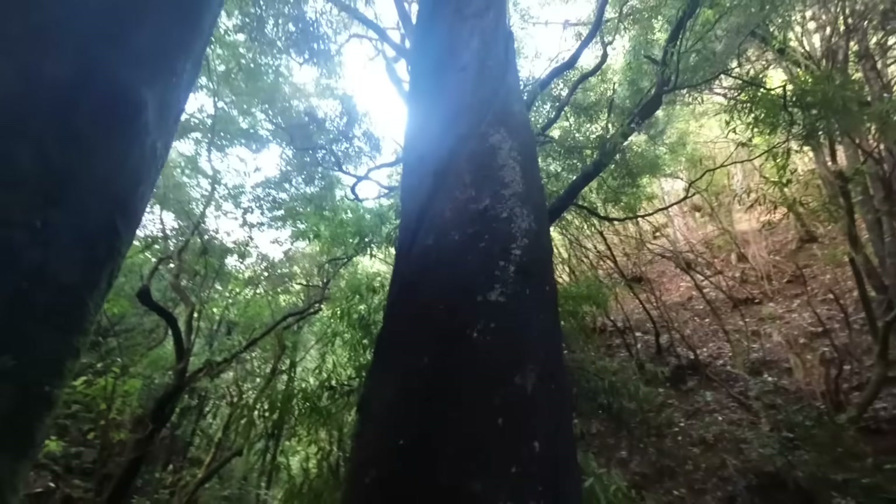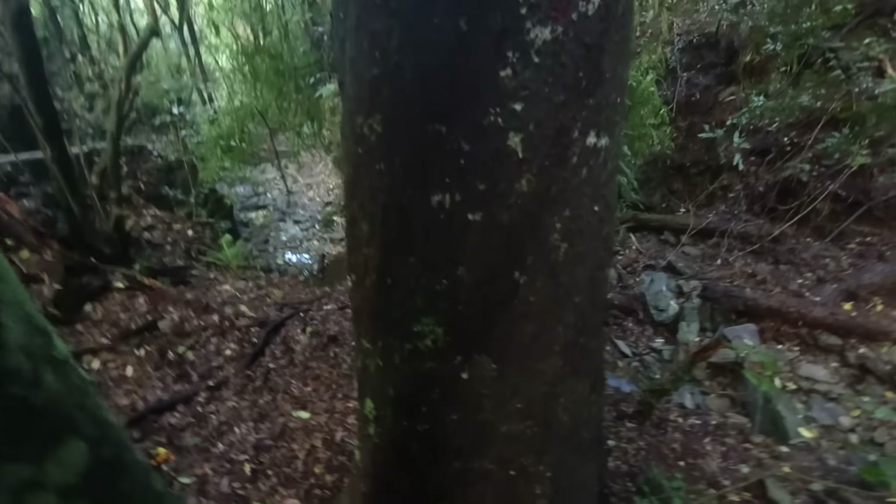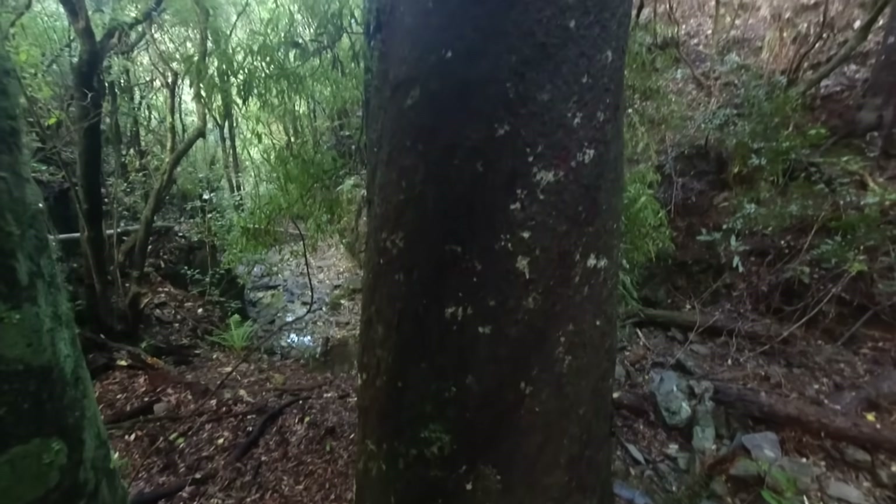That's an old mati tree, maybe five to eight hundred years old. That was here before the first settlers arrived in New Zealand. The growth rings will be really close together in that because it's in such a dark gully, so it'll be quite dense wood. It's still alive.